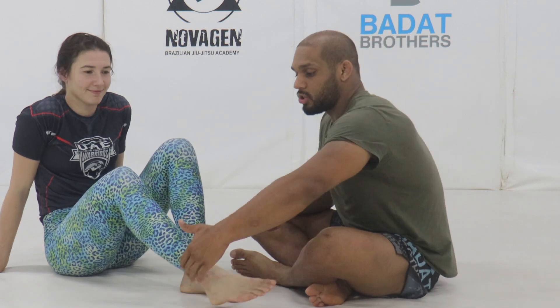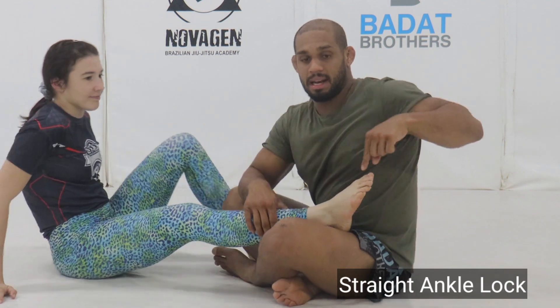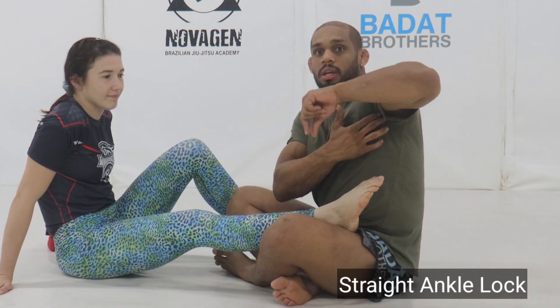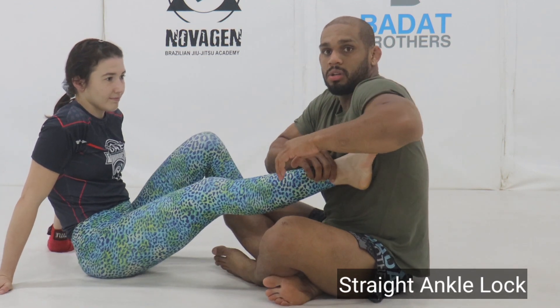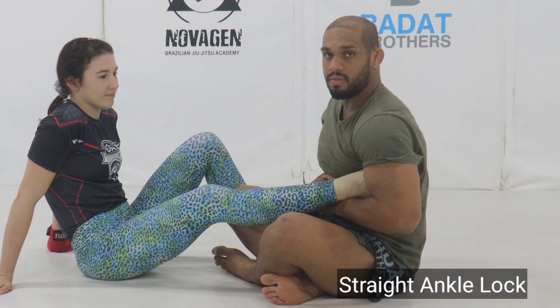When attacking the anchor lock, we want to make sure we've got one of two places to position the opponent's Achilles. The straight anchor lock is going to work by either taking the blade of the forearm — the bony part — or the wrist, and having it pointing upwards into the Achilles. When I wrap, I'm putting the blade on the Achilles and I'm placing the toes in my armpit, chicken winging on the toes with that blade in the Achilles.